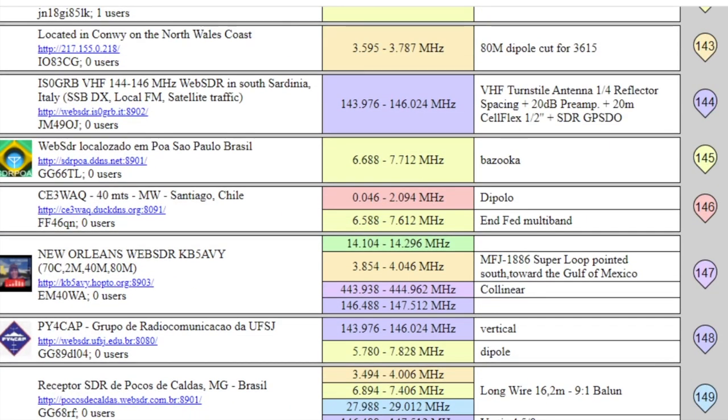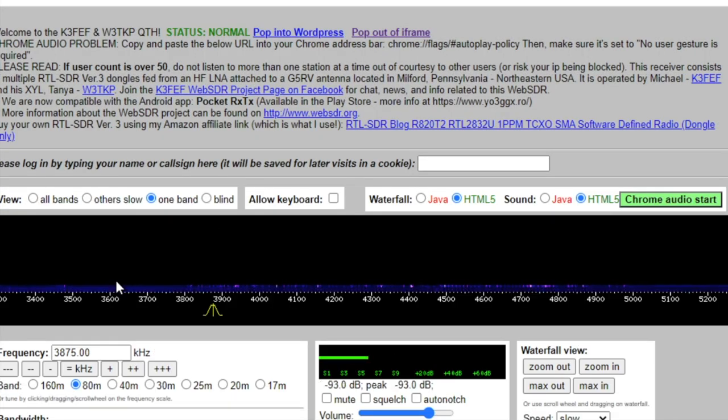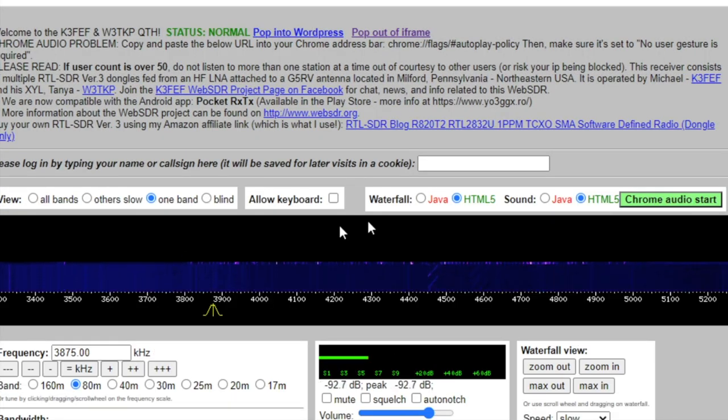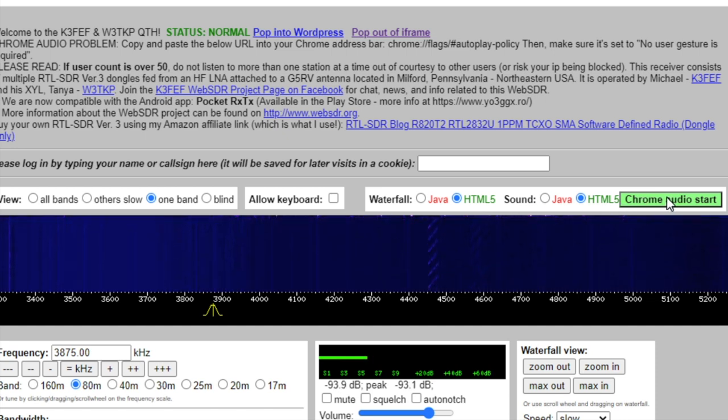So which one shall we go to? I like to go to Pennsylvania — I use that one as a demo. We'll click on that. Here we are in Pennsylvania. Sometimes you have to click something to get the audio going. We're on Chrome, so there's the audio — you can hear it.